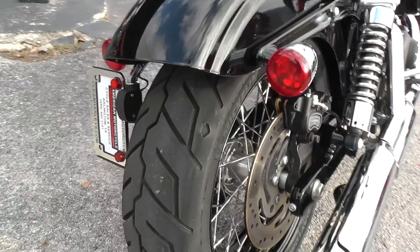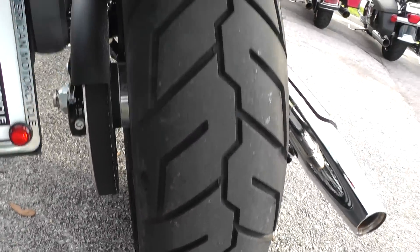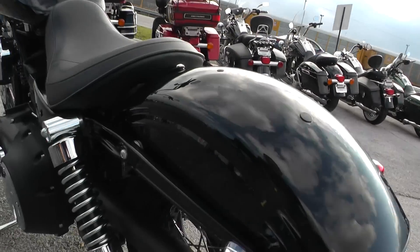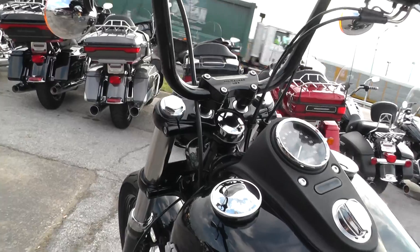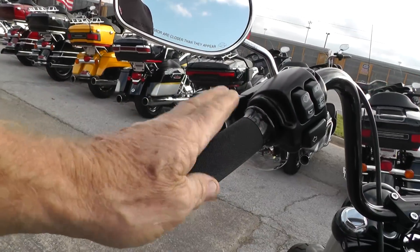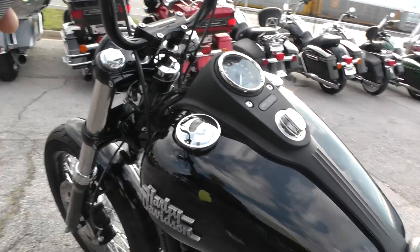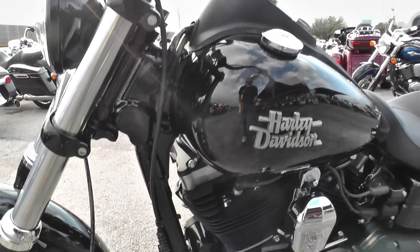2016, it's got right at a thousand miles on it. Excellent tire on the back, paint looks real good on it. It's got these mini apes — comes from the factory with those bars. Got nice Avon grips, I think we put those on there for you. We ran it through the shop and checked it out, made sure everything was in good shape.